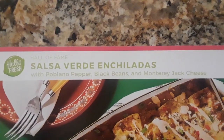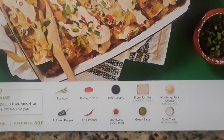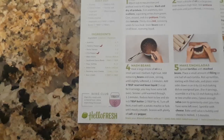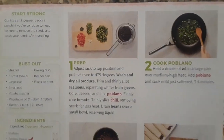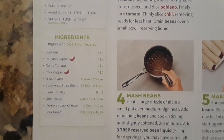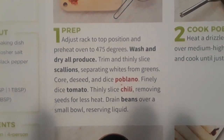Hi foodies, welcome back. Bear with me because I'm not used to doing voiceovers. Today we're gonna be cooking enchiladas - it's a recipe from Hello Fresh. I'm showing you all the steps.